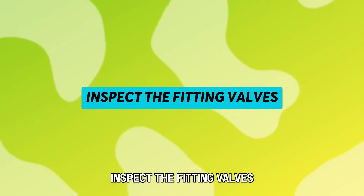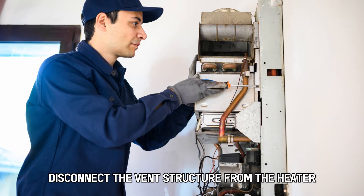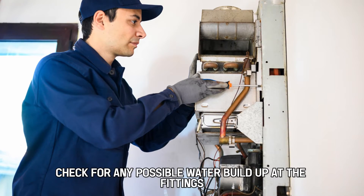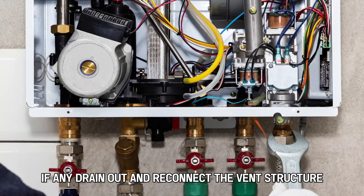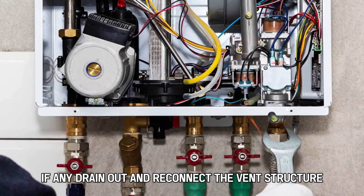Inspect the fitting valves. Disconnect the vent structure from the heater and check for any possible water buildup at the fittings. If any is present, drain it out and reconnect the vent structure.